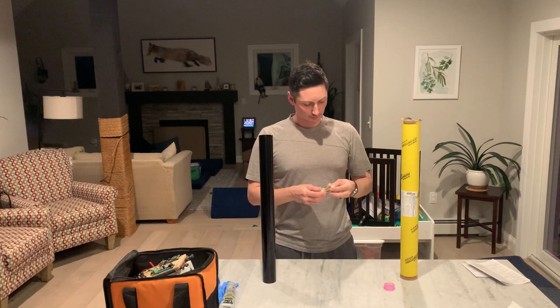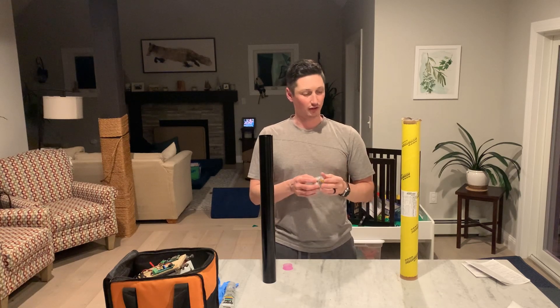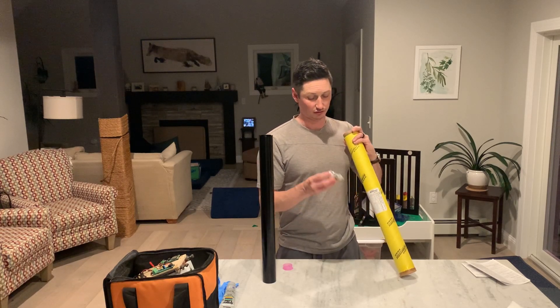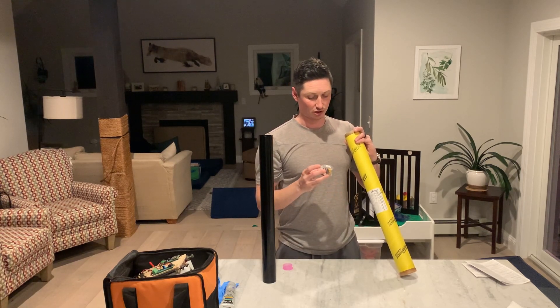So you open it up. You're going to get a cover for your nozzle, your delay kit — which interestingly enough, the dash PS means it's plugged and smoked, meaning there's a smoke grain so you can track it after burnout. It's not supposed to have an ejection charge.